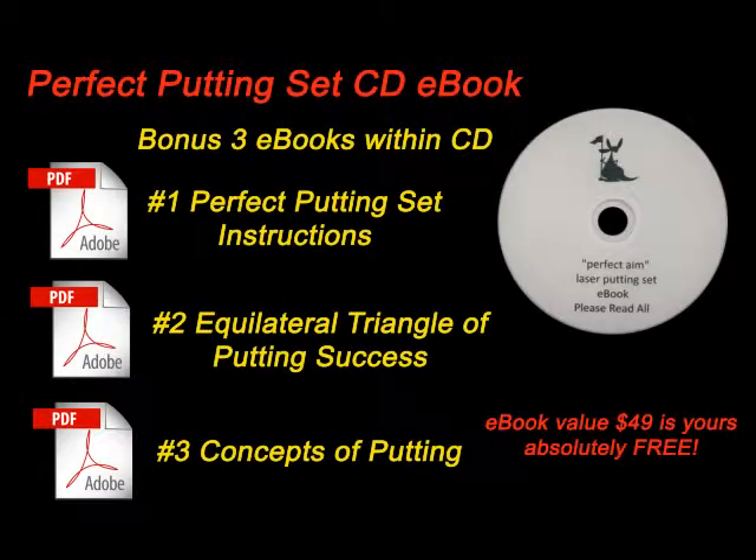Look at all the bonus information within the CD. As an added bonus, Pinball is included.